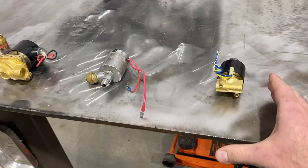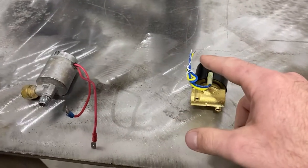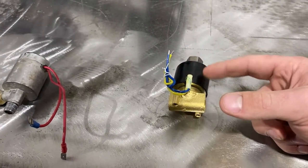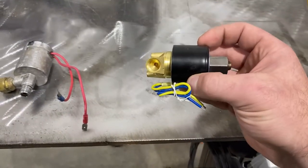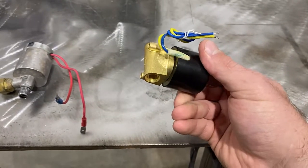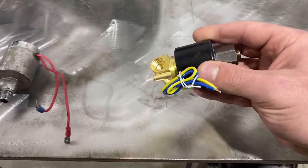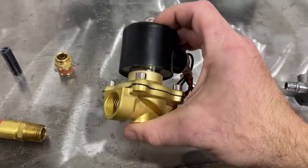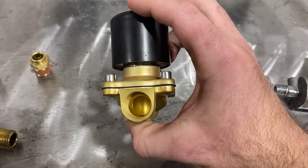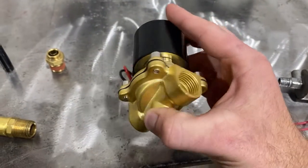Next, we have these electronic solenoid valves. When they receive power, an electromagnet pushes a plunger and it either opens or closes the valve. This one right here is a quarter inch normally open valve, so when it doesn't have power, it's open. Here we have a half inch normally closed ball valve, so it's always closed until you feed it power.